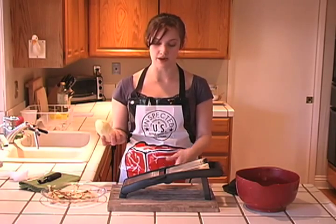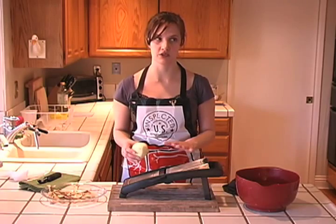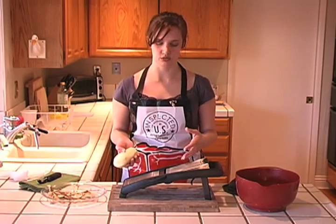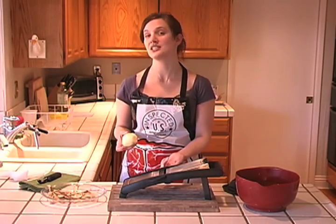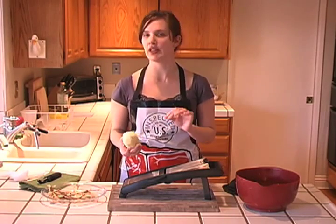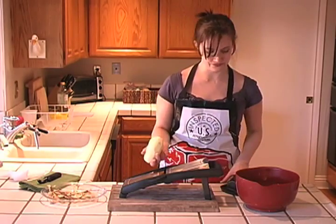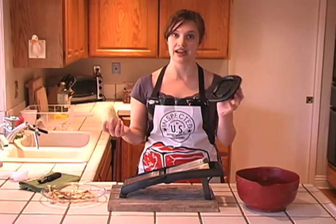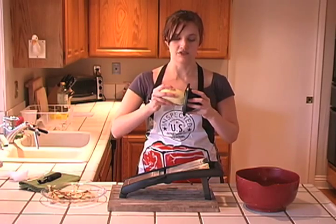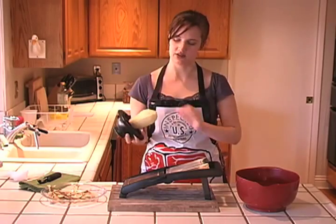I'm going to slice my potatoes thin. I've got a mandolin, which is really helpful if you're making a bunch of these. You can do it by hand, of course — it just takes a little more time. My mandolin is set to about a sixteenth of an inch. I like my chips thin and crispy. If you like them a little thicker, by all means do an eighth of an inch. And you use your handy hand guard — of course you're using your hand guard.